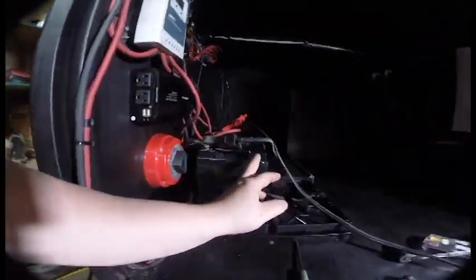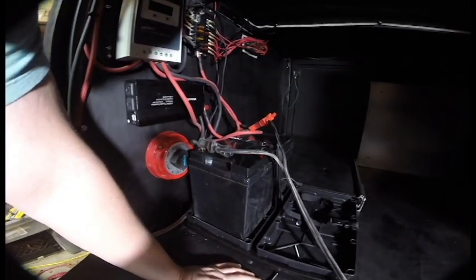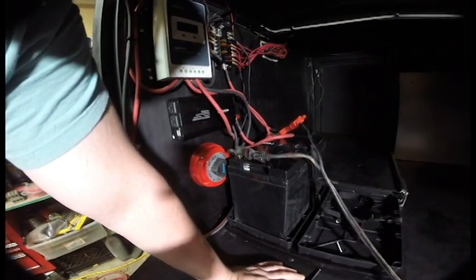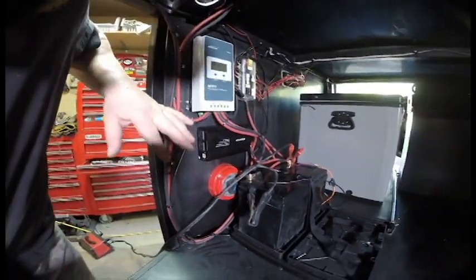Our electrical system is fully set up. This is a sealed AGM battery I got off eBay — about 160 bucks, 100 amp-hour. It should be pretty beastly. I've got it on the charger since it just got delivered today — I want to make sure it starts life with a full charge, especially while it's in the garage with no solar.